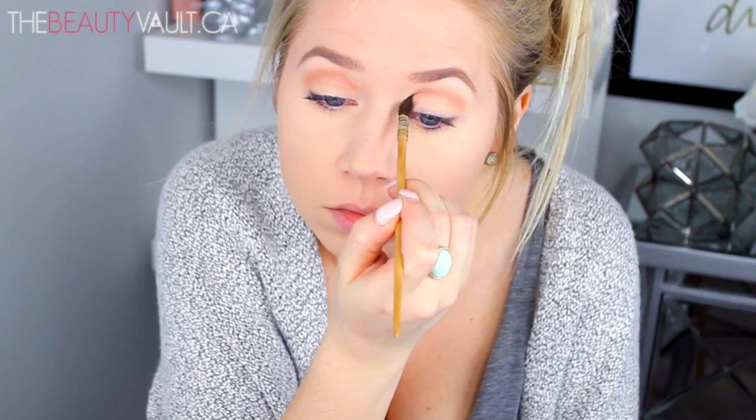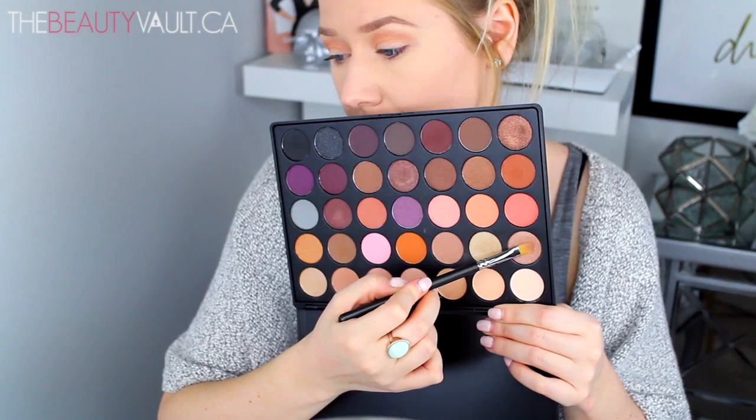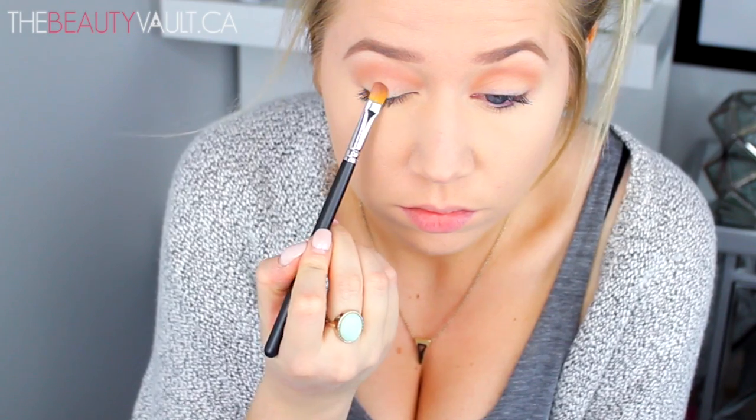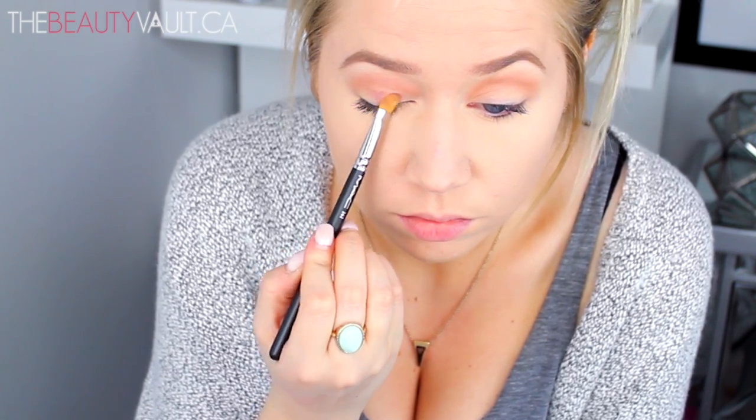With that same MAC 242 brush, I'm taking this sort of light brown rose gold shade and packing it all over my lid below my crease. I'm having a little bit of a hard time describing each shade because they're not named, but you feel me. Some of the shadows are matte, some of them are satin, some of them are luster and metallic — I'd say this one is a satin.